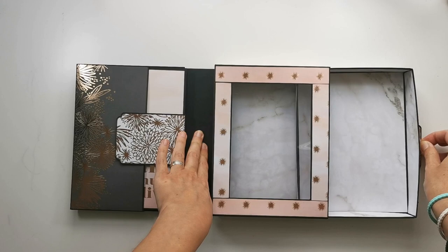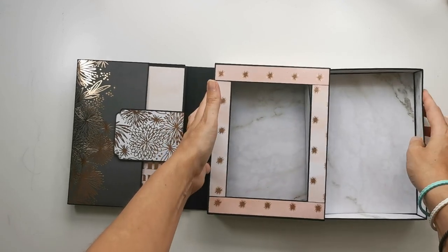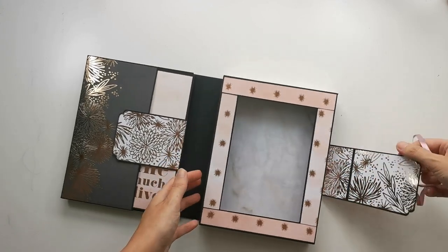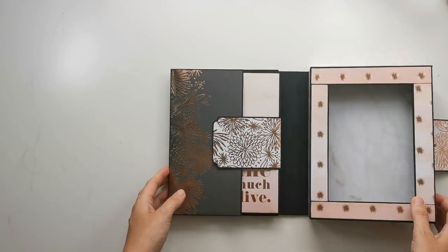I've made this with a braid and a little bit of ribbon that I've also used on the outside. You can pull on this box and it will slide open, and you can place something in there. It's a pretty tight fit, I'll admit that, but it works.